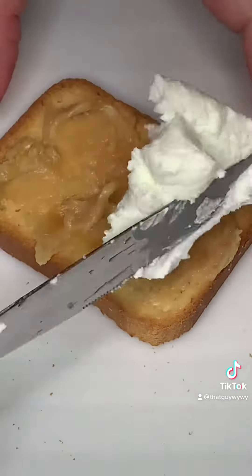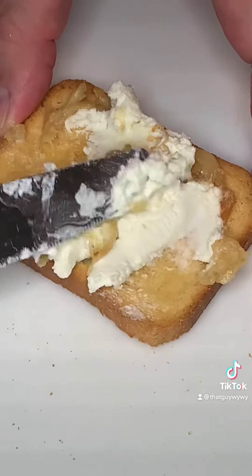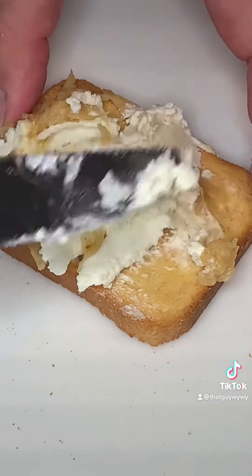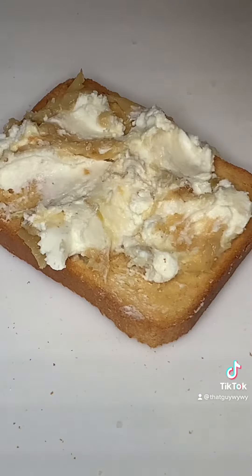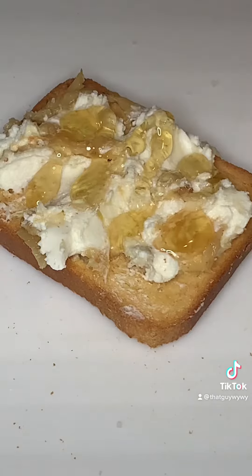Once you do that, you want to get some room temperature creamy goat cheese. This stuff is going to be so good — it has a gorgeous tang. Just spread that right on top of the garlic, let it all mash together. Then give it a quick grind of some kosher salt just to give it a little flavor, and drizzle it with some gorgeous honey.